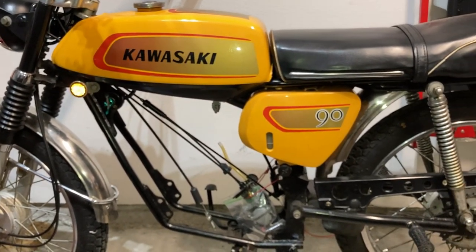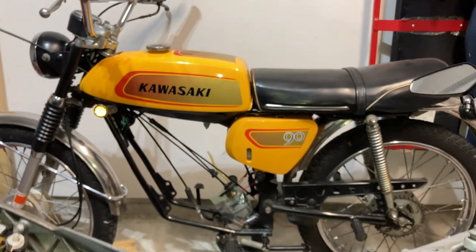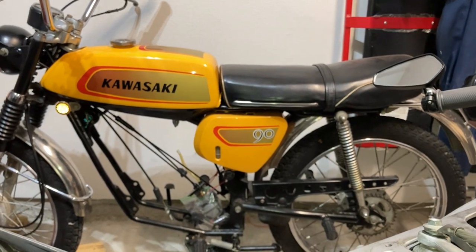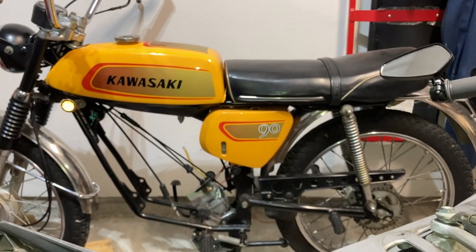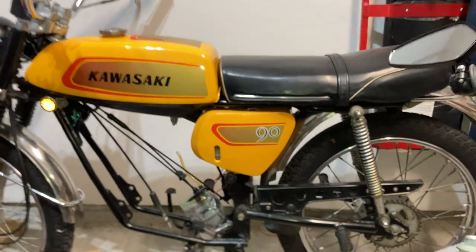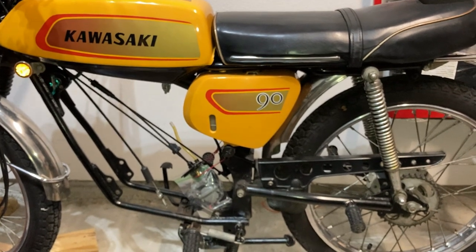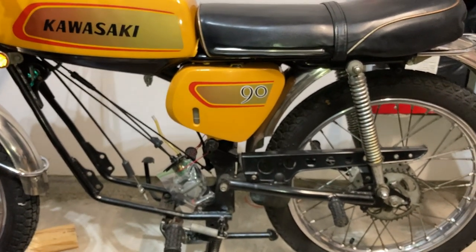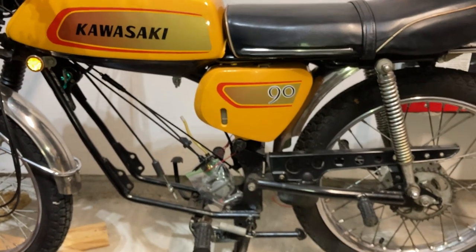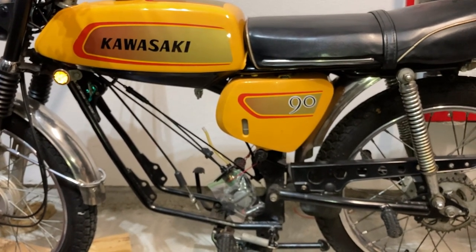This bike was the first motorcycle I ever rode — ever. This is the actual bike. It was my grandpa's. He lived in southwest Oklahoma and every summer my brothers and I would spend nearly the entire summer on my grandparents' farm. This bike was in grandpa's garage and every single year we had a fight to get it running because it would sit and rust and carb up and clog up. We'd fight with it, get it going again, and then ride it everywhere.